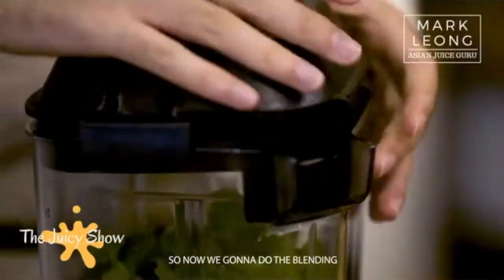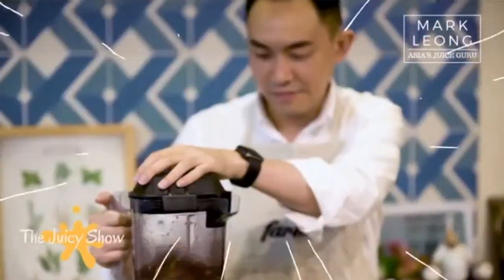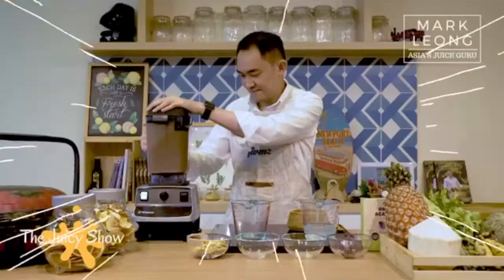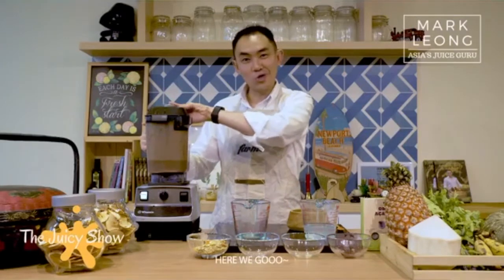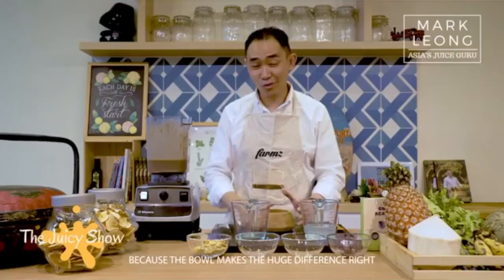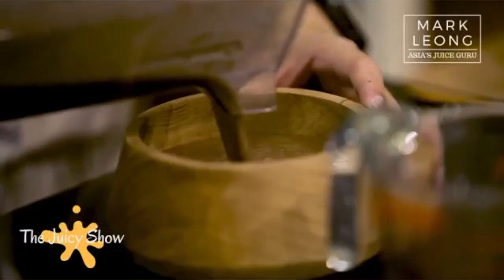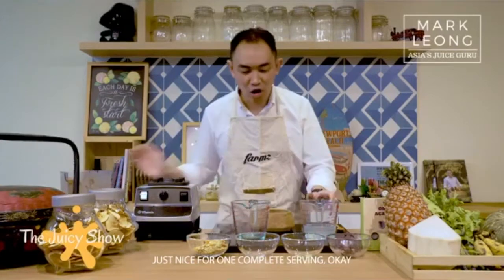So now we're going to do the blending. Just make sure that the cover is properly closed. If you want to make it Instagram-worthy, get yourself a beautiful bowl because the bowl makes a huge difference. Here we go — I'm going to pour this out. Just nice for one complete serving.